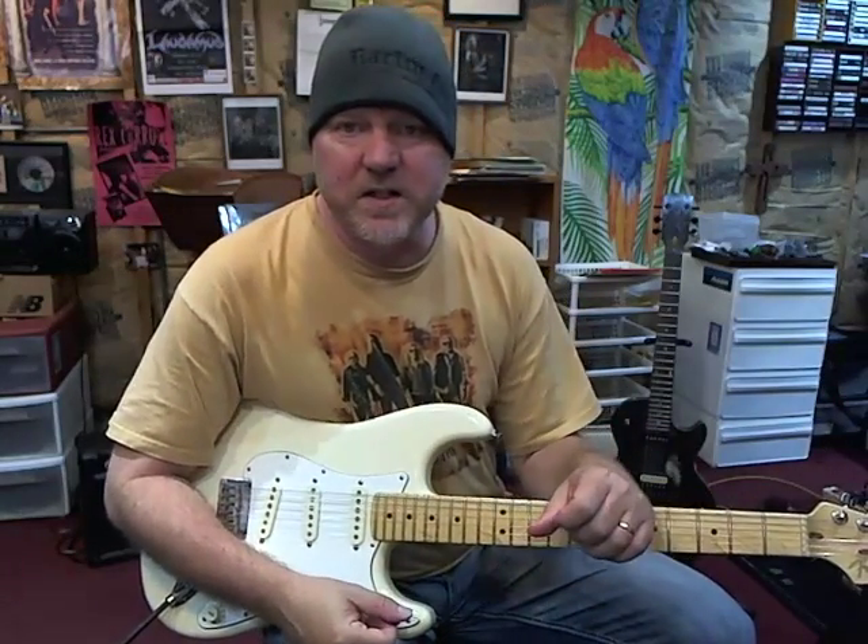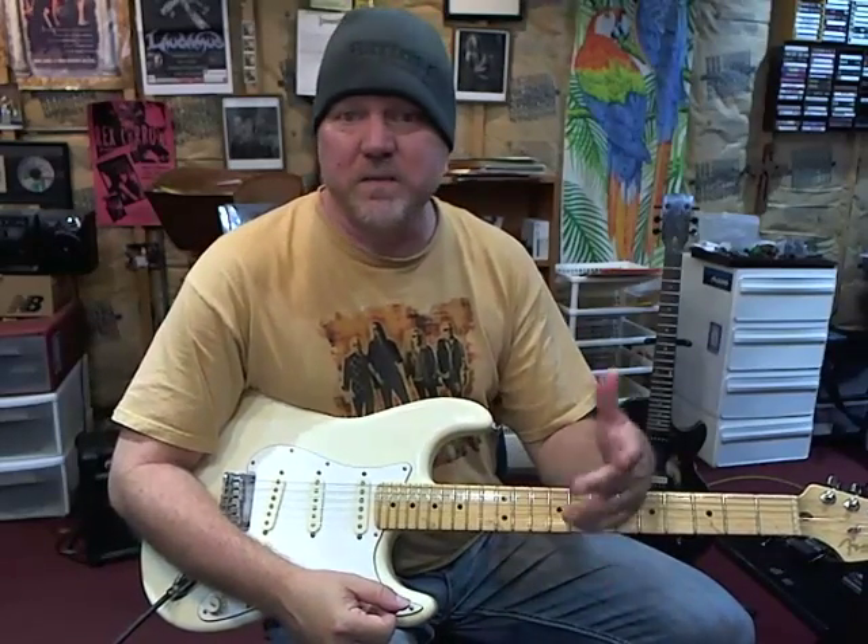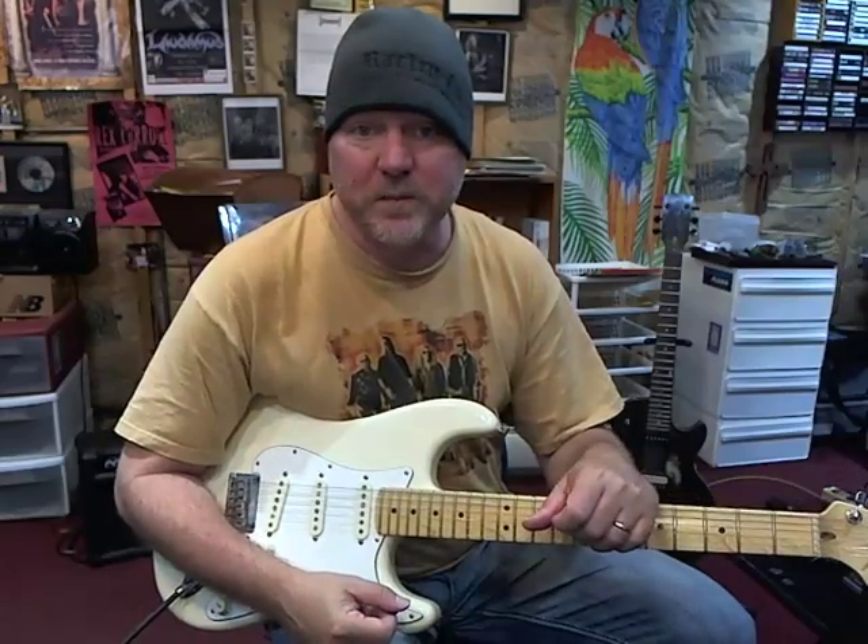I will see you in our Skype guitar lessons — I love it, and I'm looking forward to seeing you there. Just send me a private message and we'll get you hooked up with that.